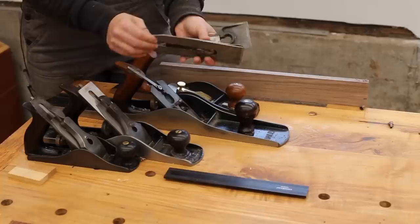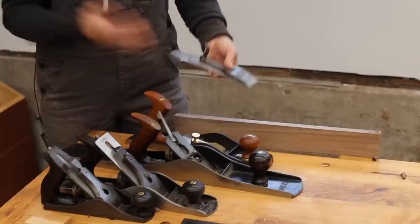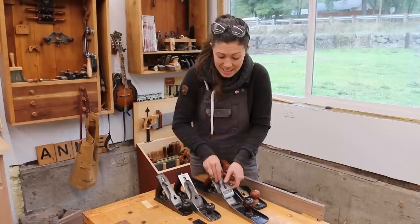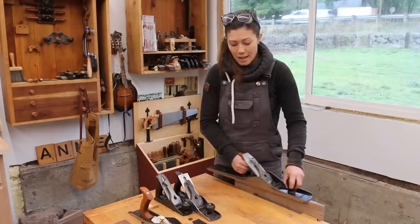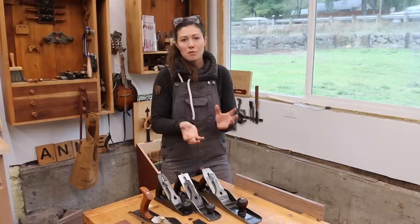You could be having problems with your lateral adjustment, your back and forth adjustment, your blade could be too thin, your chip breaker could be crooked or set improperly, your lever cap could be set too tightly or too loosely. There are so many things that could go wrong. Plus the very fact that there are so many moving parts causes issues if you're young and inexperienced and tend to knock the tool around a lot in its use. If you just bump the tool, set it down too hard, or ram into the cut, you're actually going to change the setting of the tool.